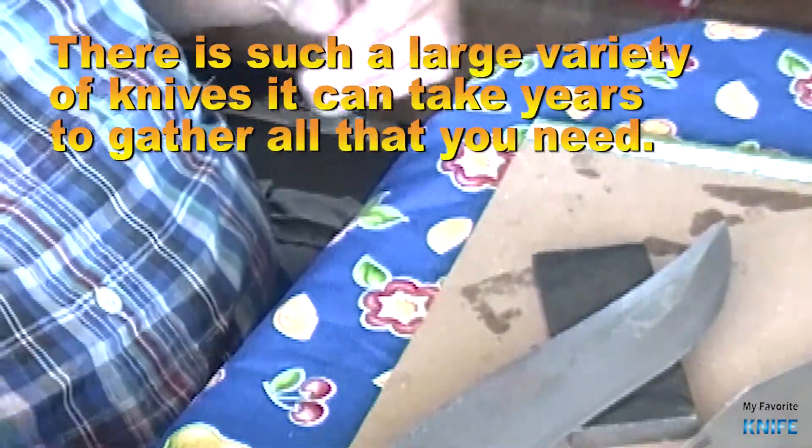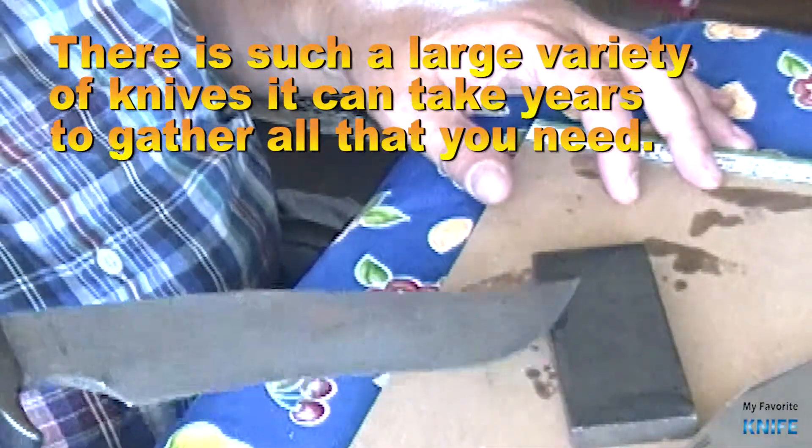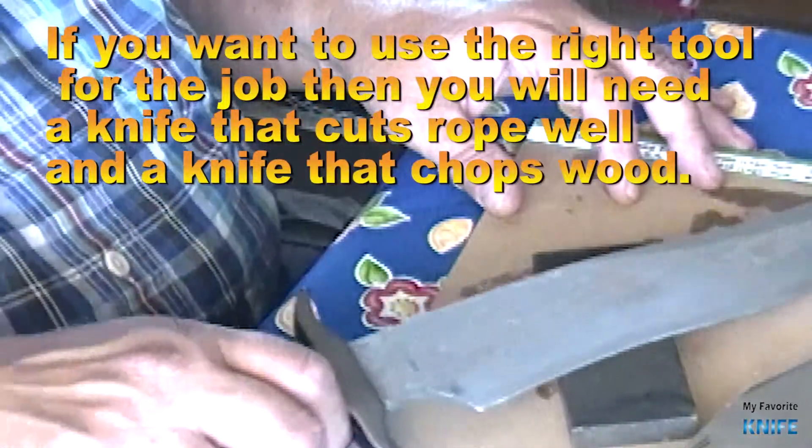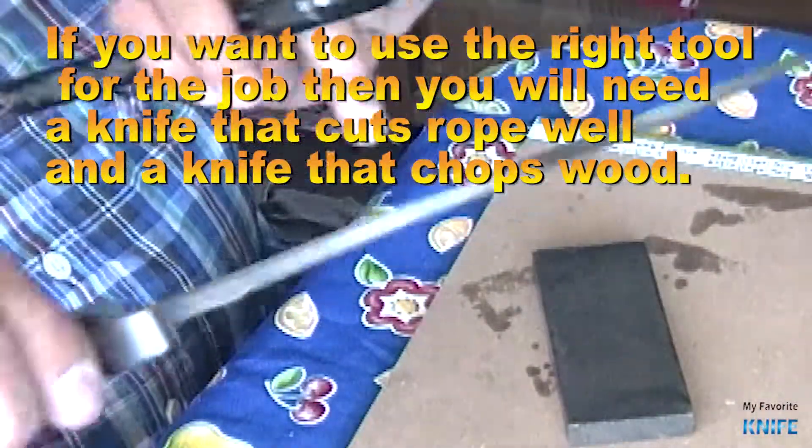There is such a large variety of knives that it can take years to gather all that you need. If you want to use the right tool for the job, you will need a knife that cuts rope well and a knife that chops wood.